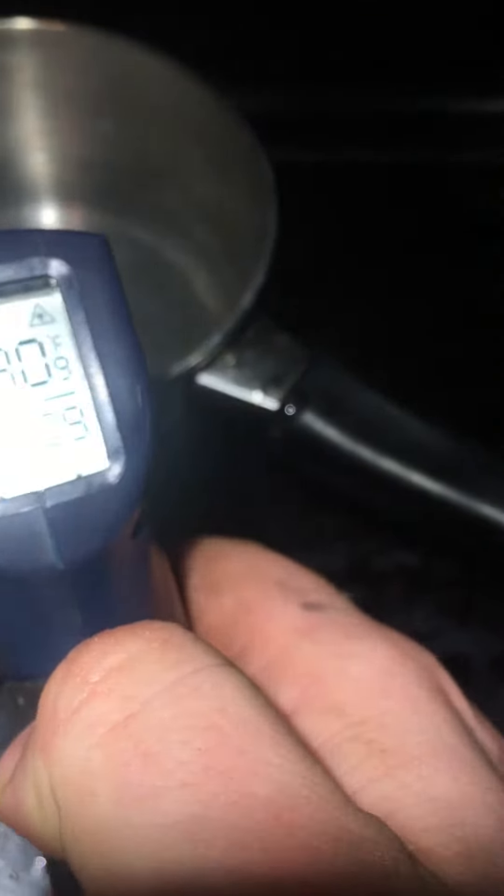Quick demonstration — do it yourself, check your thermostat out at home. This is off of a Polaris Rush Pro R. I'm putting it in a pot of water. As you can see, somebody already drilled a hole in it.